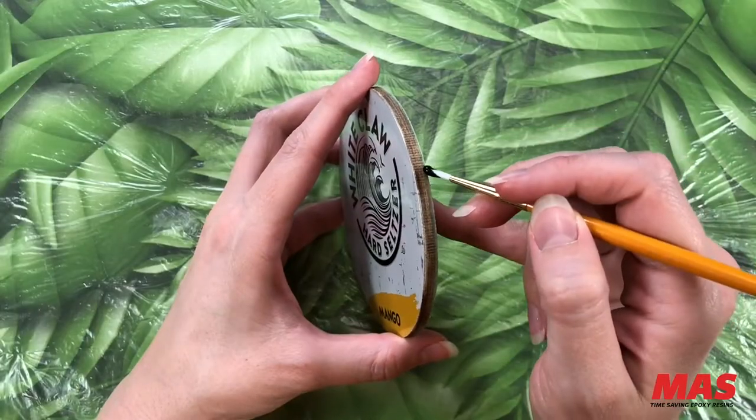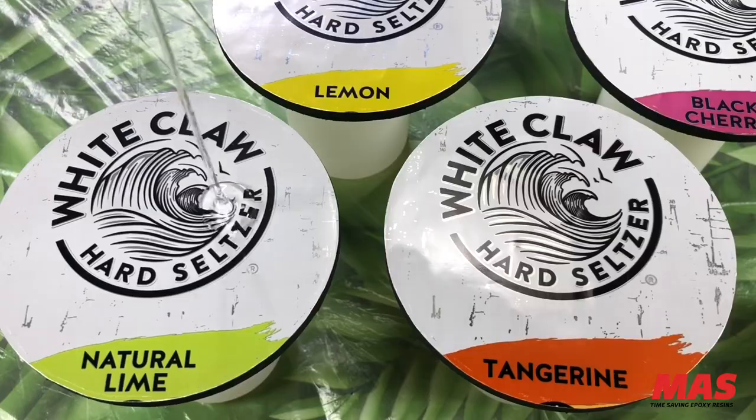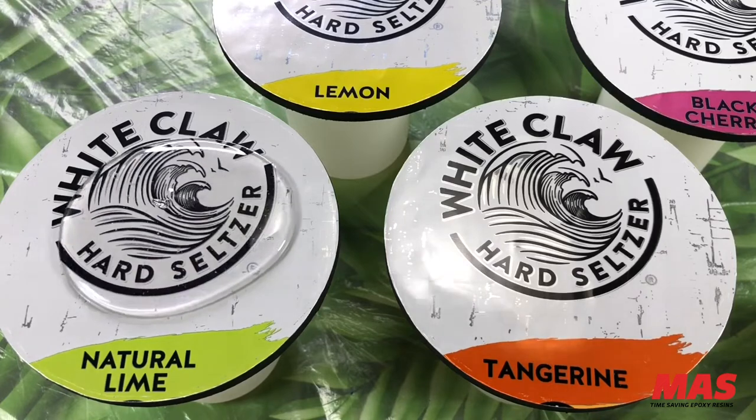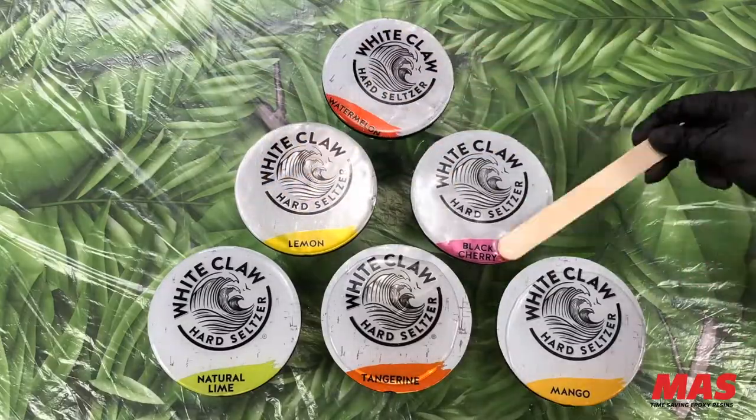Adding a coat of black acrylic paint to the edges of these coasters will bring the whole piece together. We're in the home stretch — let's make these guys shine with some Moss Epoxy tabletop epoxy resin.